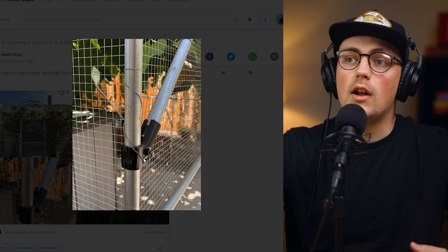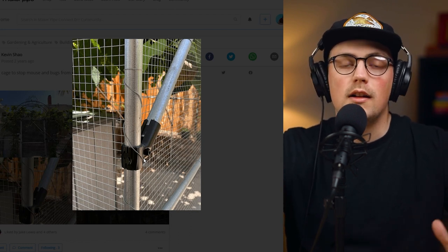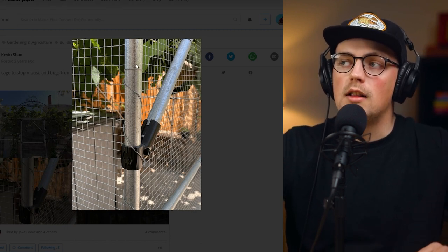But if you're doing something like Kevin and you're trying to keep out mice, birds, and small rodents, you're going to need some material that's got short and small squares. And that's what he did here — he just secured those panels with wire, which is a great thing to do.